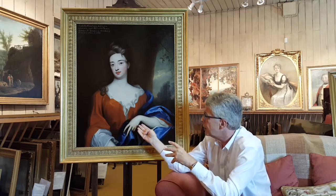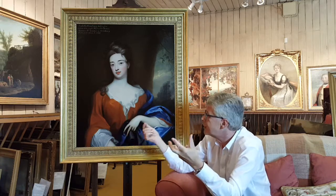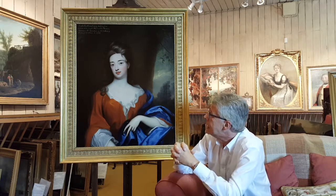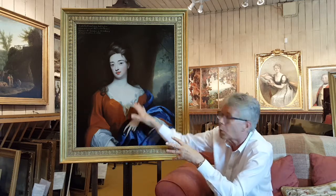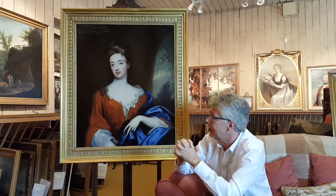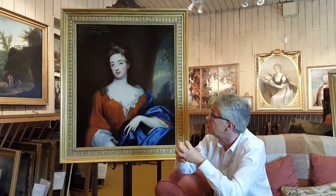Do these cracks actually mean the picture is less valuable because it's cracked? Well, it's not like a piece of porcelain. If this beautiful cracking — or craquelure as we call it — isn't here, we are suspicious, because it usually means the painting has had to be repainted or someone has painted them all out. The originality of this picture was so important that we needed to keep that right the way through.